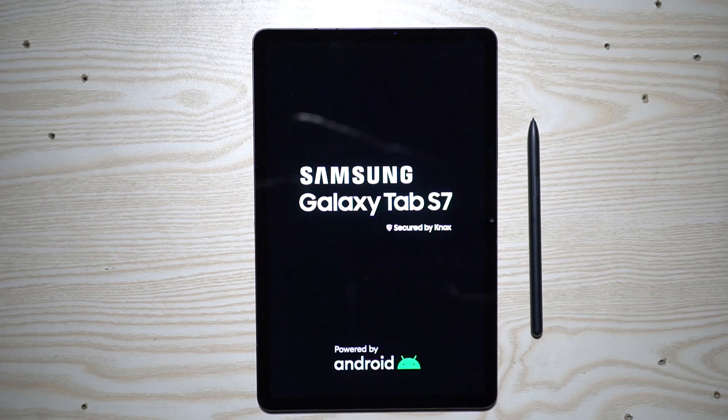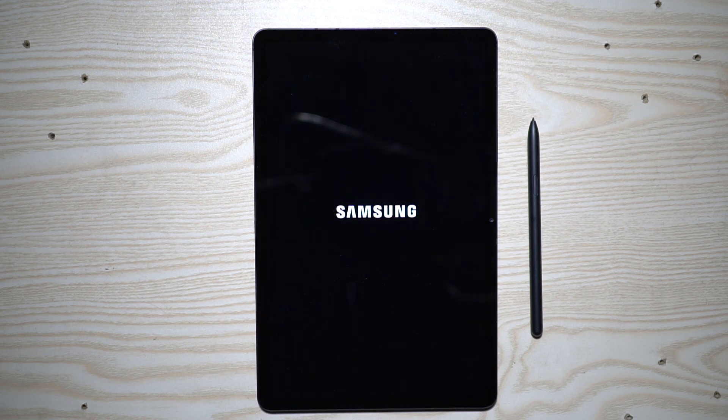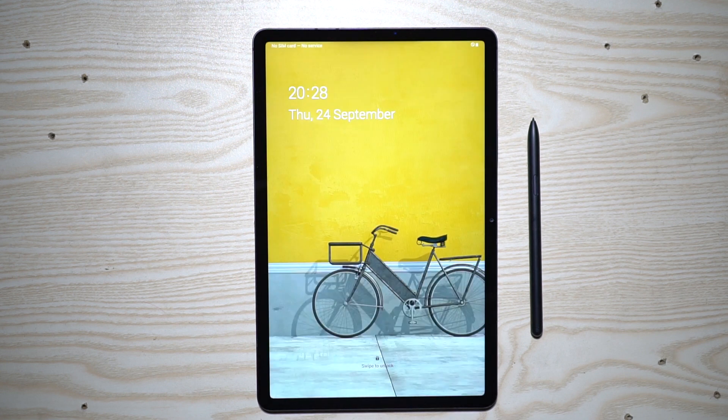Hey guys, Shukesh here. Today I've got for you the Samsung Galaxy Tab S7 and this will cost you about 57,000 rupees in India and about 649 dollars in the US. In this video I will not talk about the software features like S Pen features or the tips and tricks — I have a separate set of videos for that. Check the description for the link.